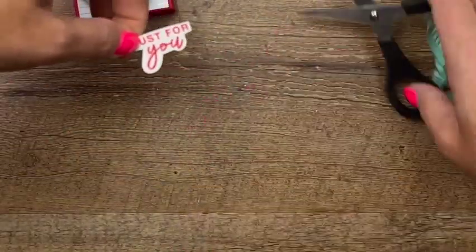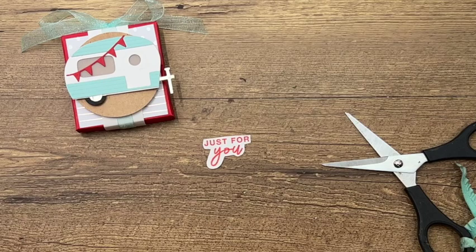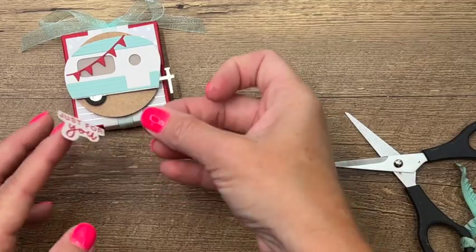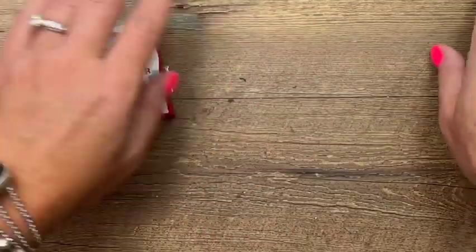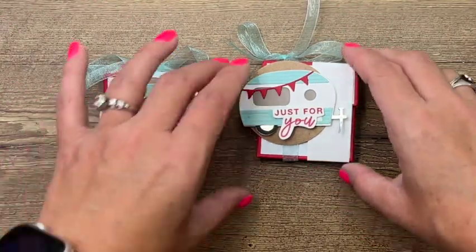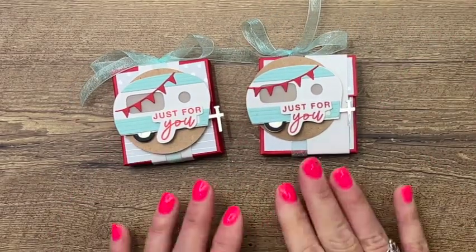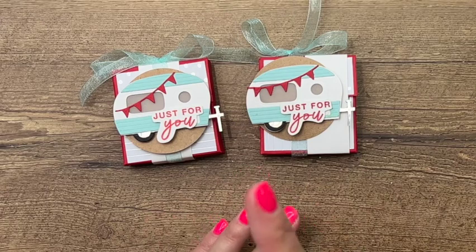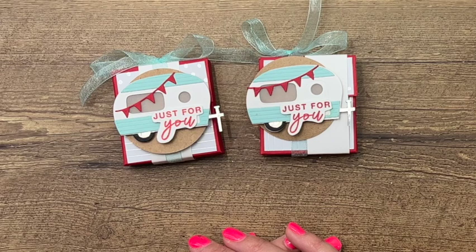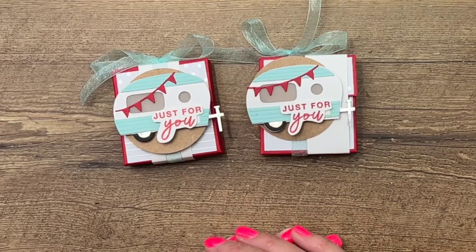Cut out all that excess and then carefully follow along where you drew your pencil marks. If you leave any stray pencil marks, just go back with your pencil and erase them. One last dimensional right there and there you have it — a fun little treat using your new tree lot dies! Click the link here on YouTube to go back to my blog — there's a free PDF with measurements, supply list, and two other tree lot die projects. Hit subscribe on YouTube — I'd greatly appreciate it. Thanks everybody, bye!